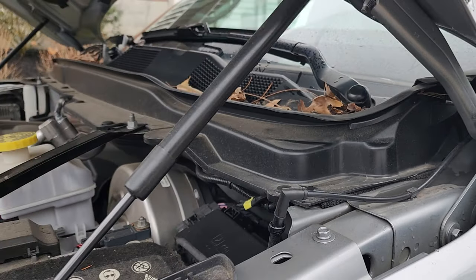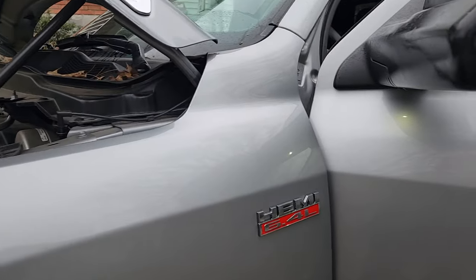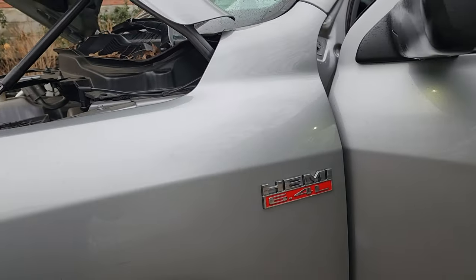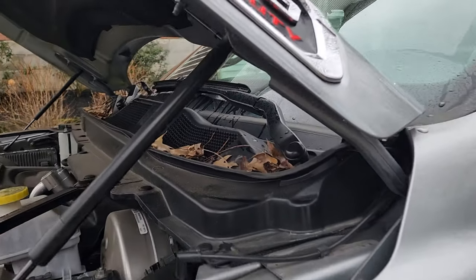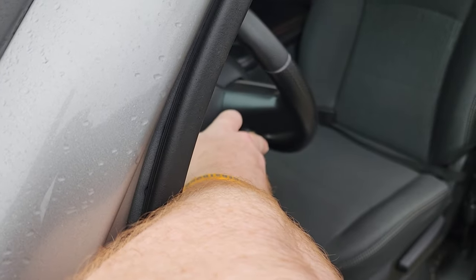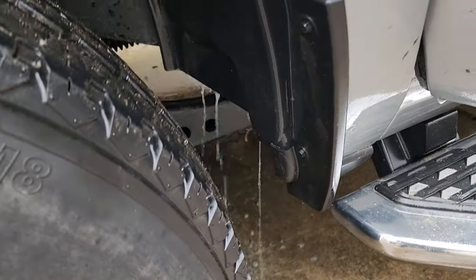Hello and welcome to another random review and how-to. Today I'm showing you how to fix it if your windshield wiper fluid is not coming out — this could be pretty much any Dodge model. I'll go ahead and hit my windshield washer button here and nothing's happening, but underneath we're spilling, so I pop my hood.